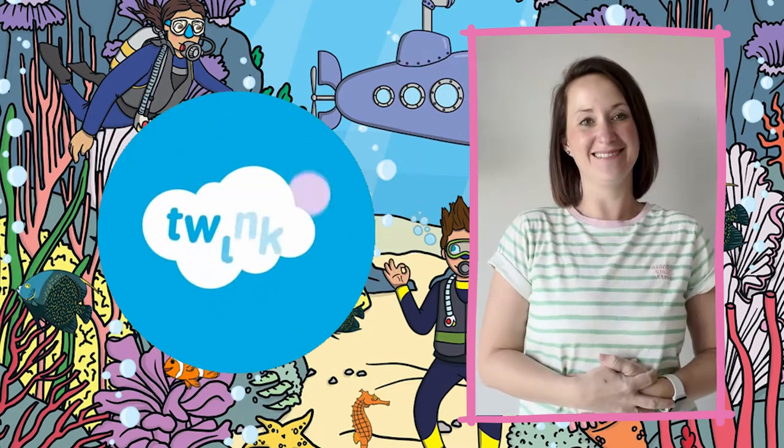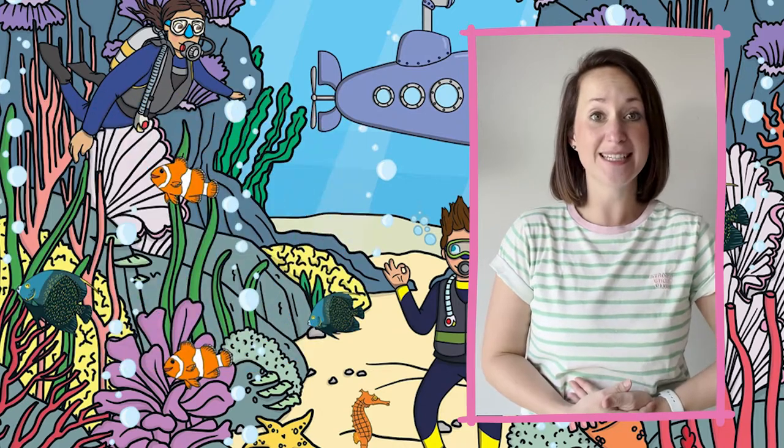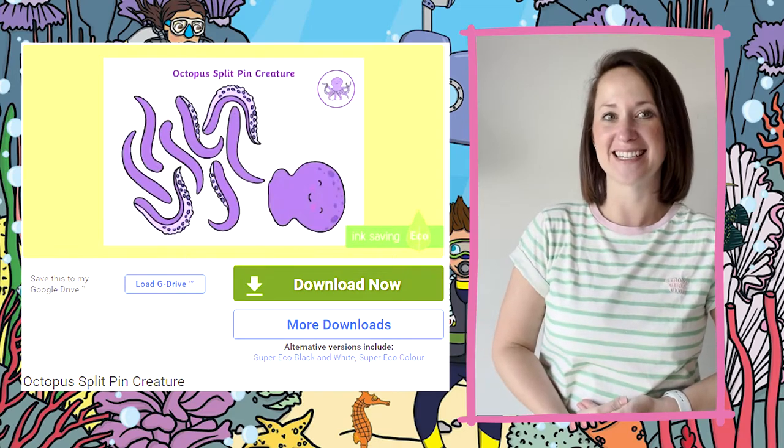Hi, I'm Helen from Twinkl. Our website is full of incredible resources and we help those who teach. Today we're going to look at this lovely octopus split pin craft activity.